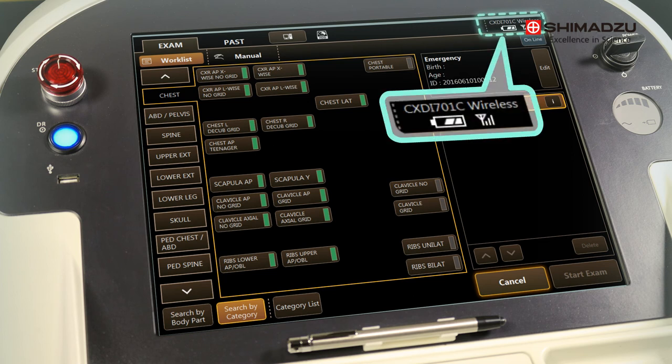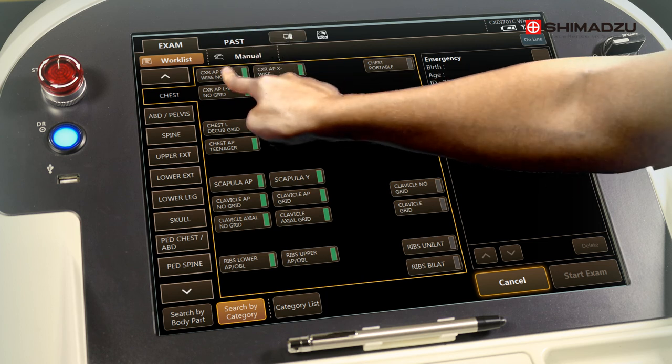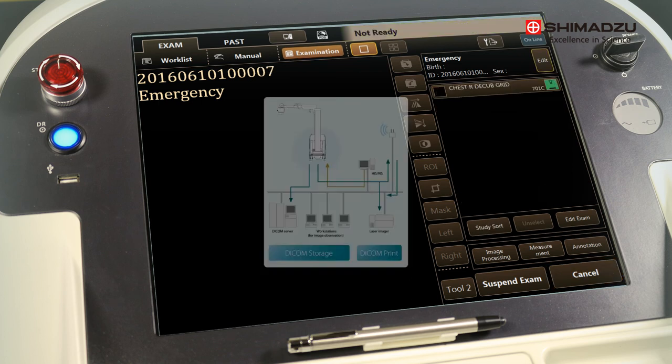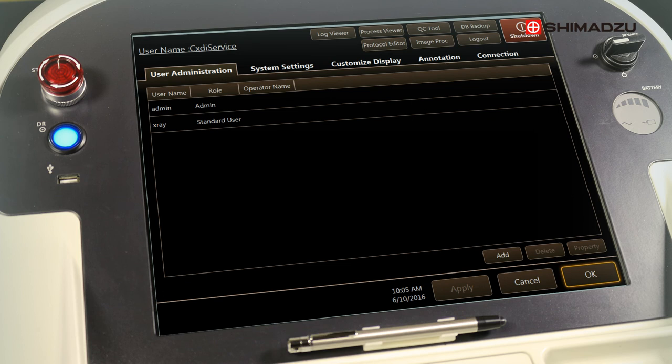In the upper right hand corner of the screen, you can find all the panel information, including battery strength of the panel and the signal strength between the panel and the mobile dart. The green indicator lets you know that the system is ready to make an exposure. Activate the exposure using the hand switch. Once you've made your exposure, you can send out the image wirelessly and then return to the main work screen to select your next patient.